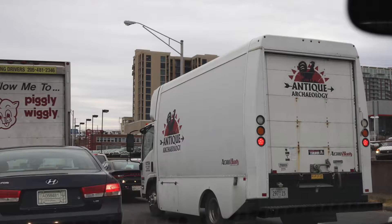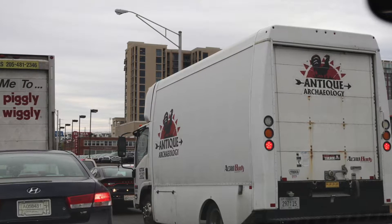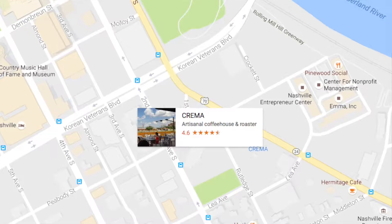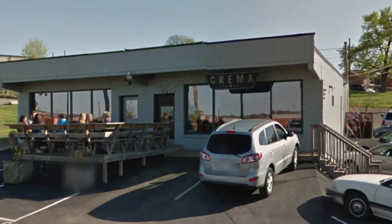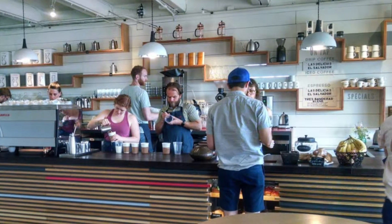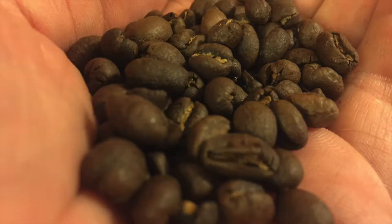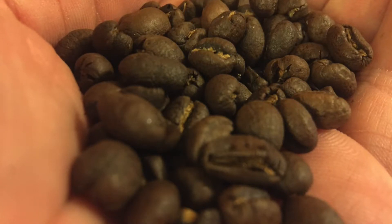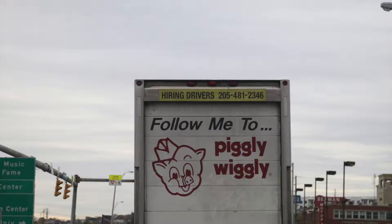We actually spotted the Pickers' vehicle — sadly they weren't in it. We hit one more coffee shop on the way out of town for some caffeine for the car ride, and this is Crema. I had a simple iced coffee and Ben had his cortado, which is what he was working through at all the different coffee shops. The iced coffee was good — that's one of the things Crema is known for, and it lasted most of the way home.